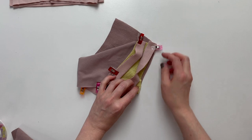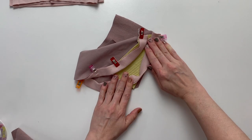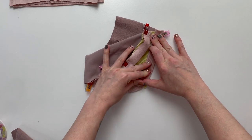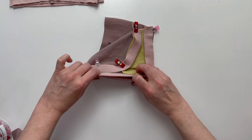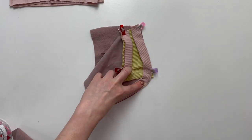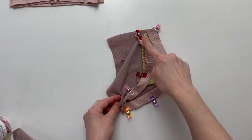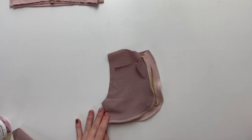Continue to pin or clip the binding to the back side of your shorts. Sew or serge to complete this seam. This is what your seam will look like once complete.